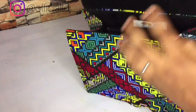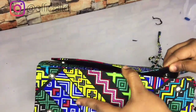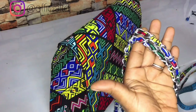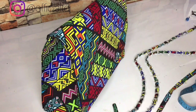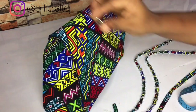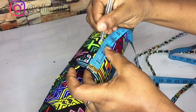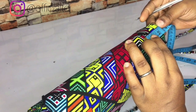The next thing is to fix the eyelets. You already have your woven chain — check the last video on how to make it. This is what the eyelet looks like. Mark where you want to fix the eyelet: come in by 2.5 inches on each side. I'm going to fix one eyelet on the front side and one on the back side.